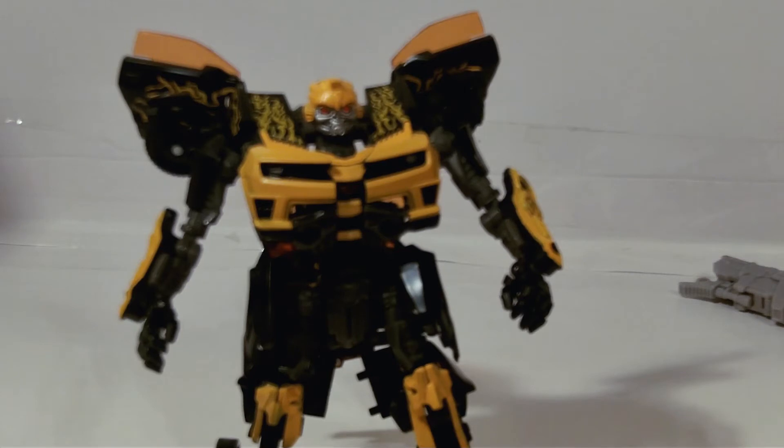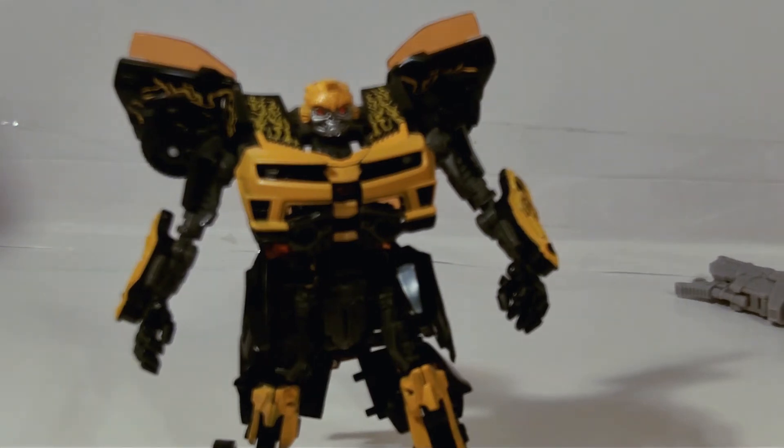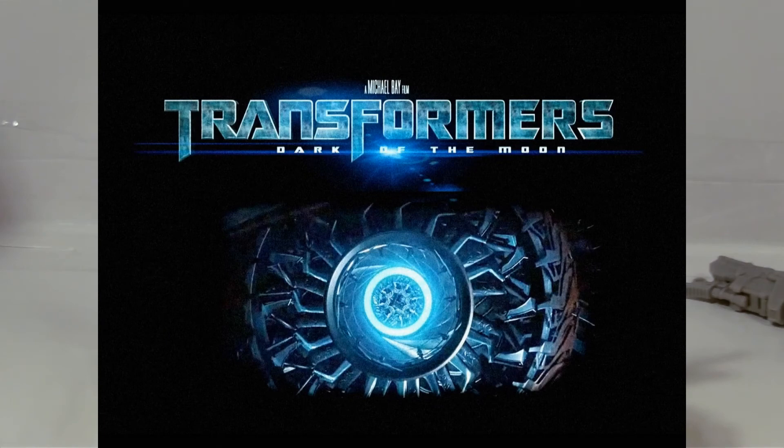If you guys want to see some, I've only got Megatron, Shockwave, this Bumblebee, the deluxe Starscream, and two Cyberverse commander figures — Powerglide and Blackout. That's about all I've got. Till next time, be good.